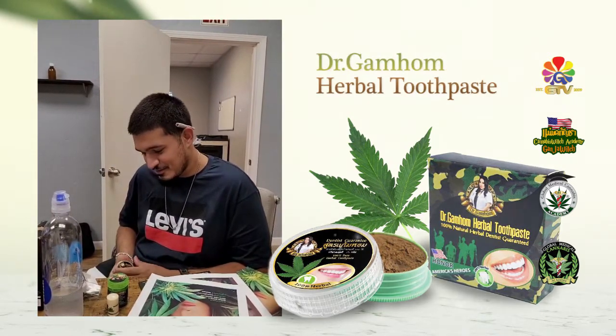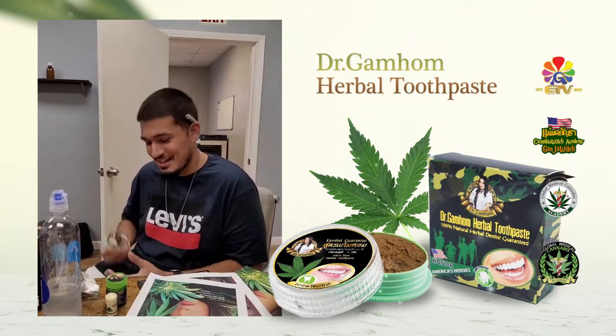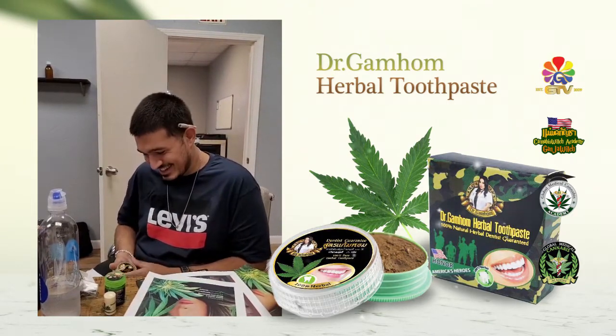Yeah, I like it. Would I recommend it to a friend? Yeah, I would recommend it to my friend — I'd probably start using it now too.